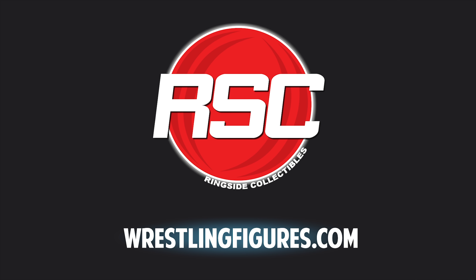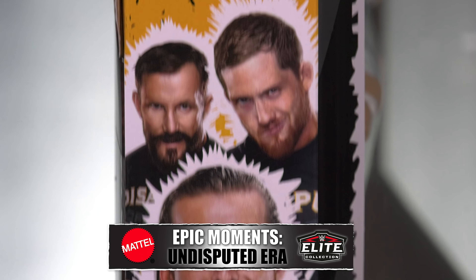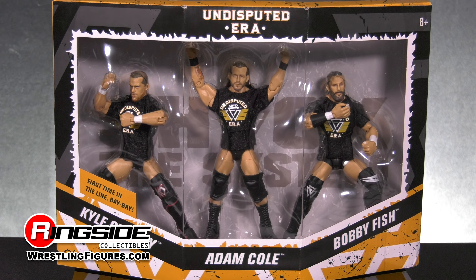They've been running roughshod over NXT since their inception, and now the faction known as the Undisputed Era is ready to invade Ringside Collectibles Figure Insider.